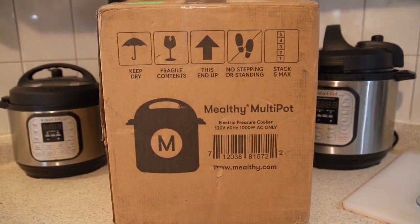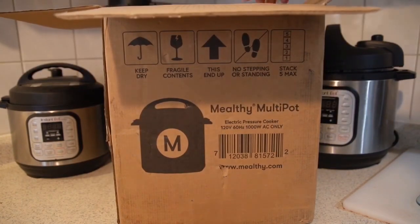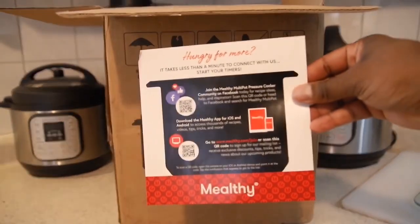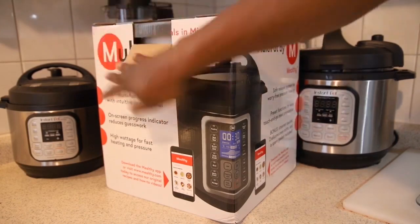The Melty Multipot is, I guess, the competitor — the challenger — the next one in line to see if they can actually dethrone the Instapot brand. So let's get started.